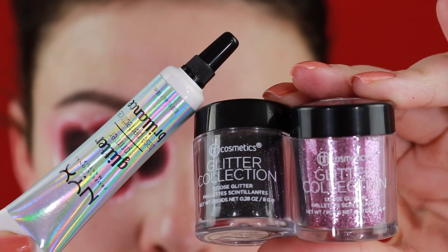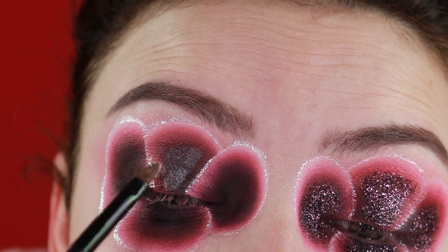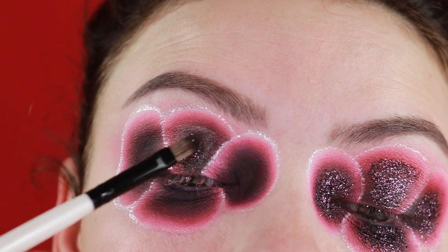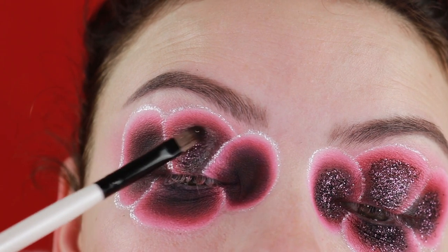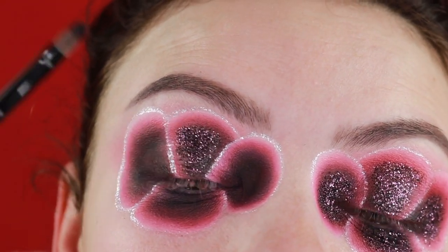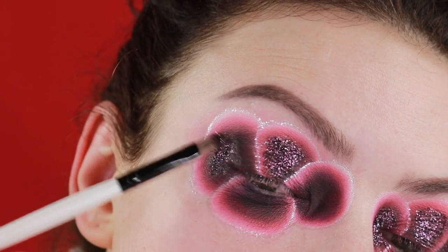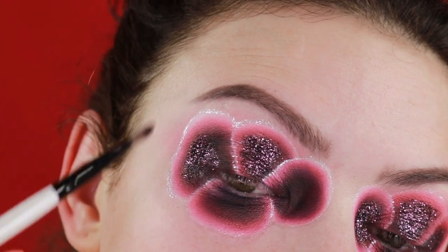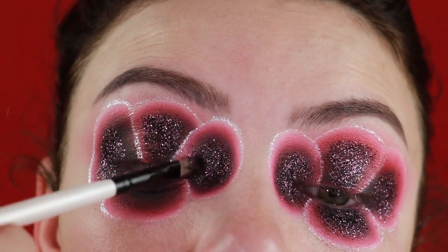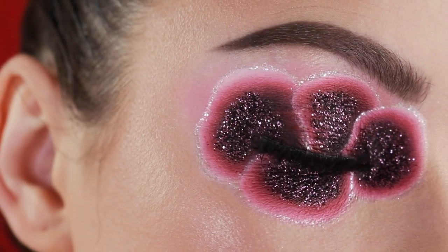I'm using a glitter primer and that works so nicely. I applied my lashes and also a little bit of black eyeliner in my waterline. I really like the finished result!